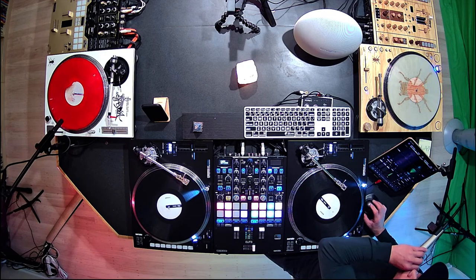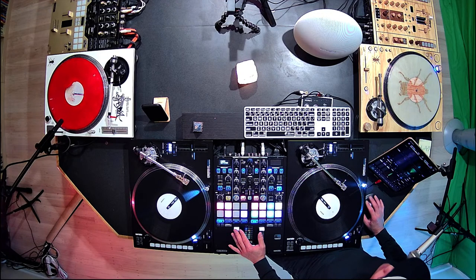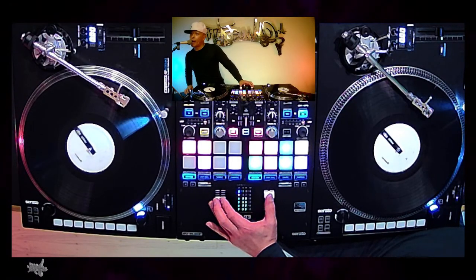Alright, love y'all — I'm gonna go knock out, and I'll be back tomorrow with some more wisdom of the Wax.